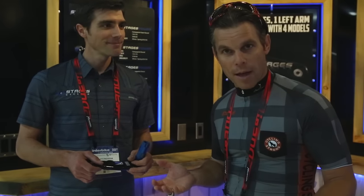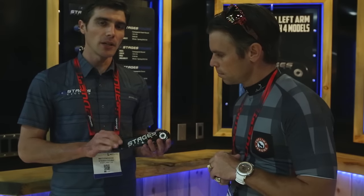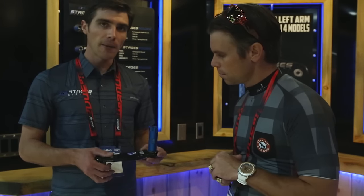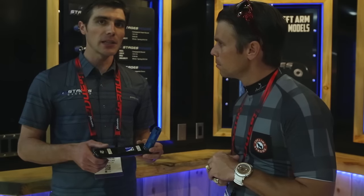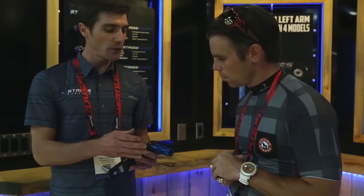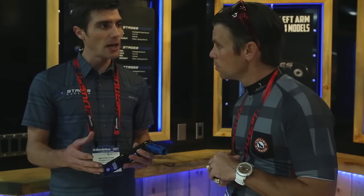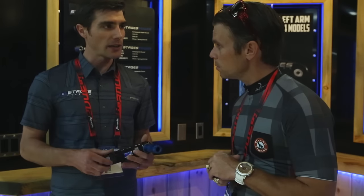So that means I've got to upgrade — can you believe that? This one here is actually a Stages-branded meter, but it's built by FSA. It's based on their 386 EVO crank arm, and it's retrofit to all of SRAM's BB30 line using three different bottom brackets.